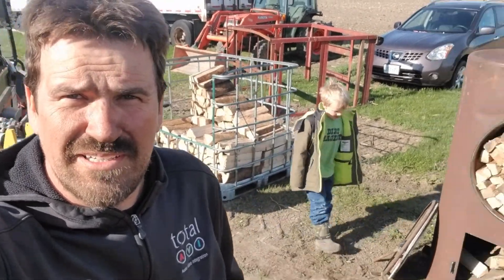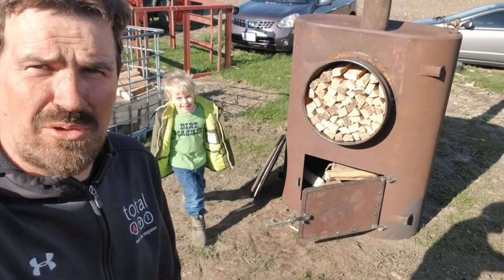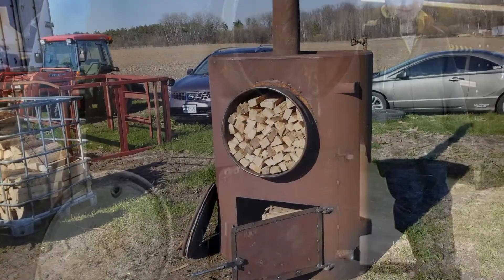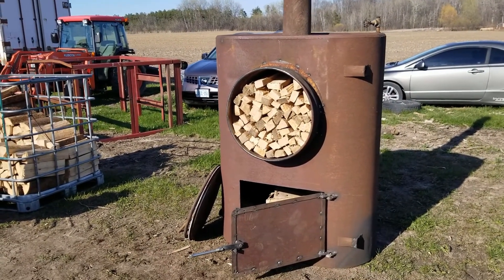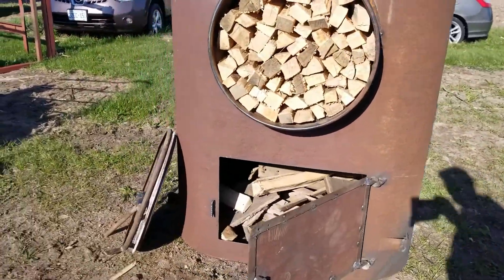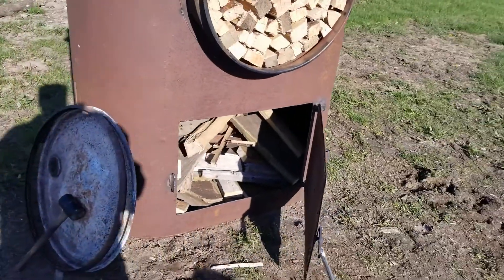This week we decided to build a charcoal retort. Essentially, what we have is a chamber to hold the hardwood that we're going to convert to charcoal, and another chamber that provides the heat.